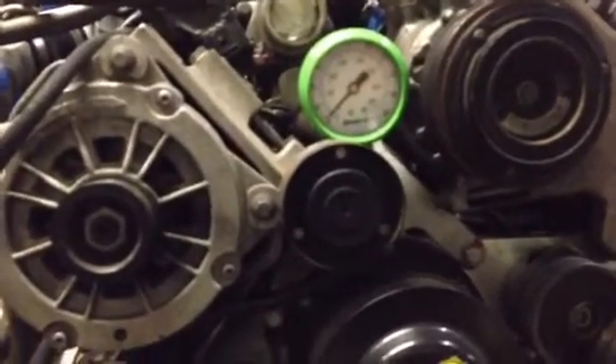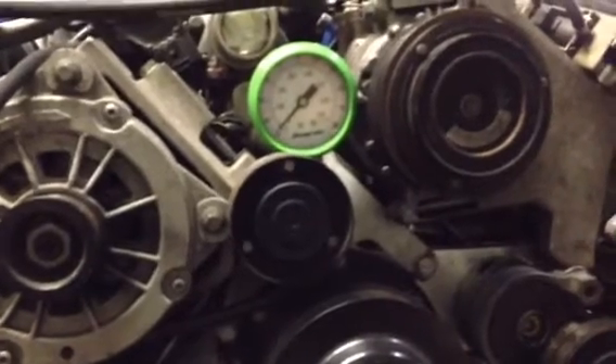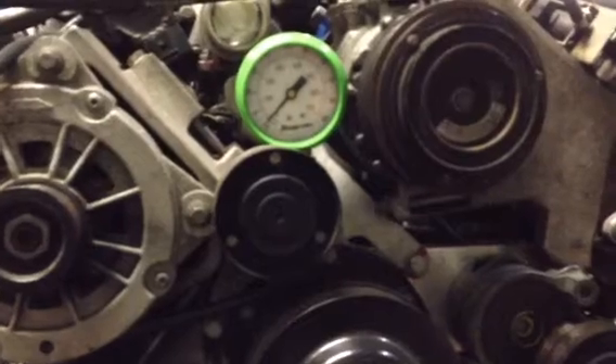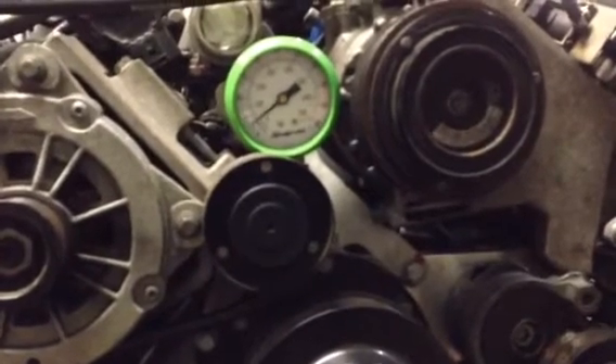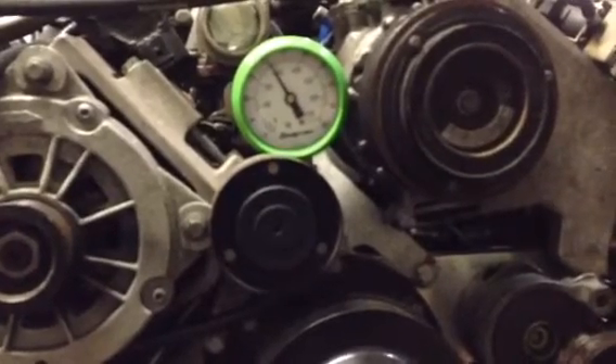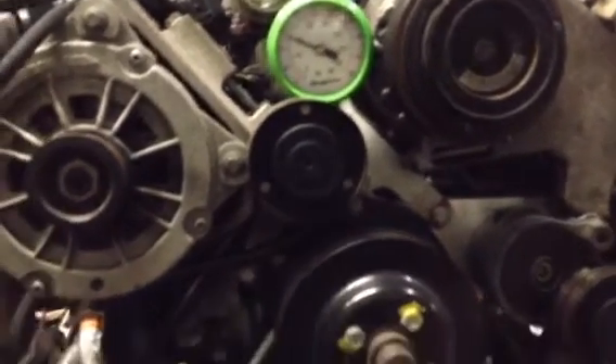Right now we're going to see how much oil pressure we can make by spinning the engine off the starter. 40 PSI — looks good.